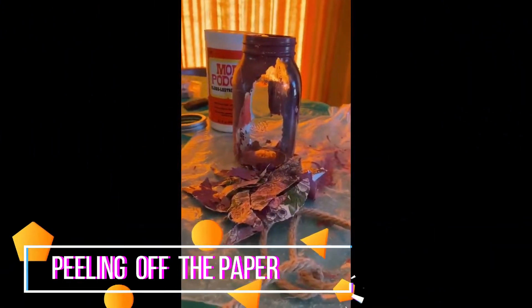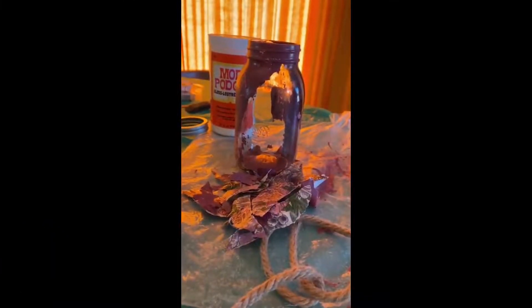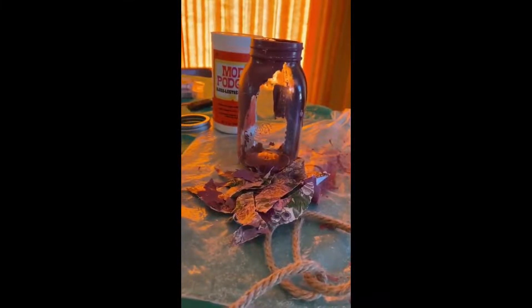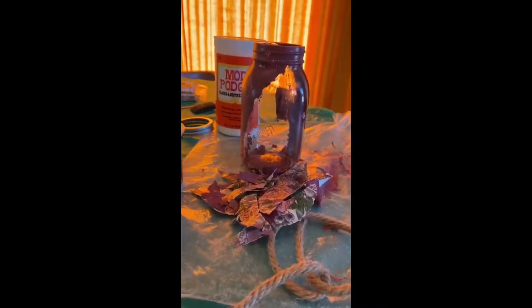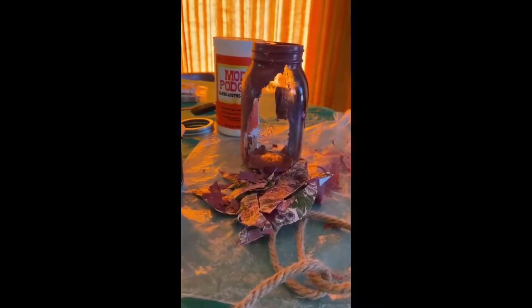It was easy to peel off all the paper from the bottle, so it's ready for a second trial. It's a learning process — I just want to go through the trial and error phase and learn the right procedure for how to Mod Podge on bottles in a professional way.